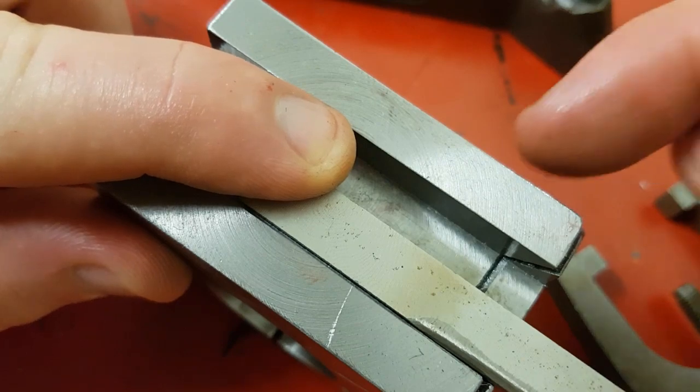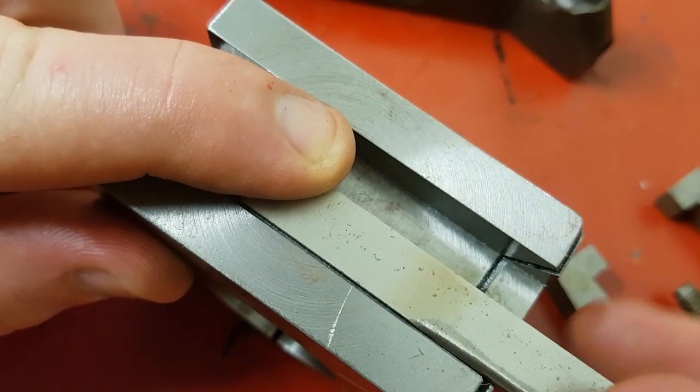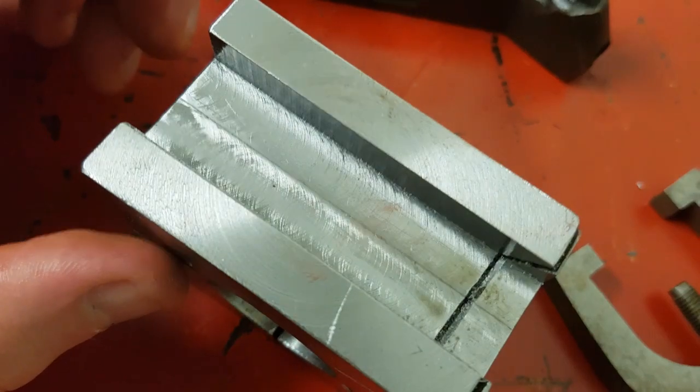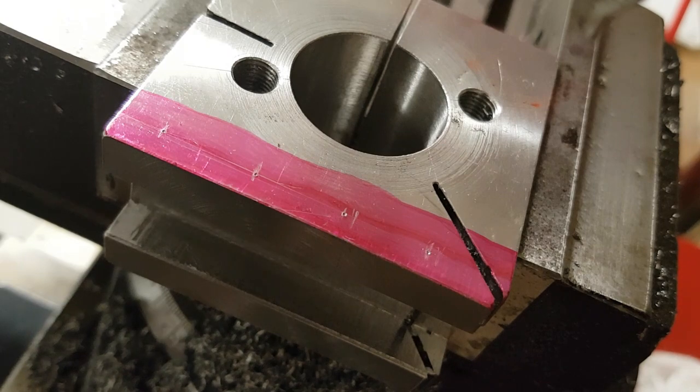So from here, all I've got to do is drill my holes in the top for my set screws, and then we're done. I've just remounted it back into my vise. I've got some center holes there — I'm going to use the first hole and then go 15mm further along to get my four holes for my set screws, which will hold the tools in. Pretty much it.